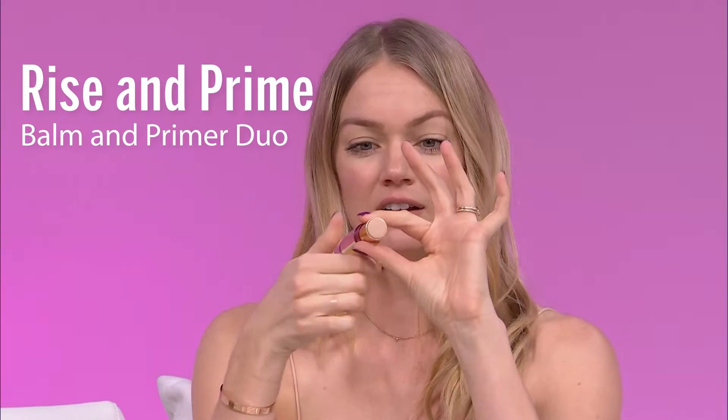On one side you have a luxurious balm which you can use on your face, your lips, your body, and then on the other side you have a primer. Throughout the day if your makeup is looking a little bit chalky or you're seeing those fine lines coming through, just apply our balm directly to your cheekbones and it's gonna give you that really healthy glow.